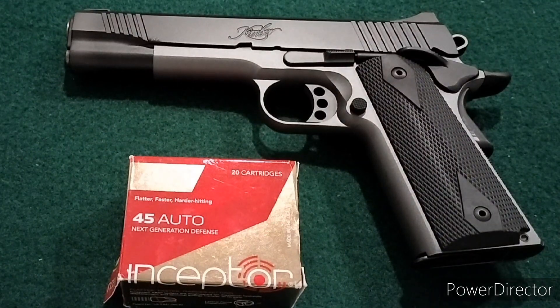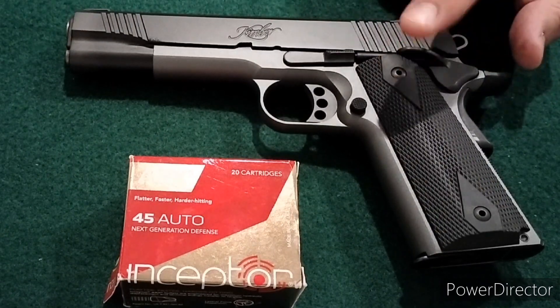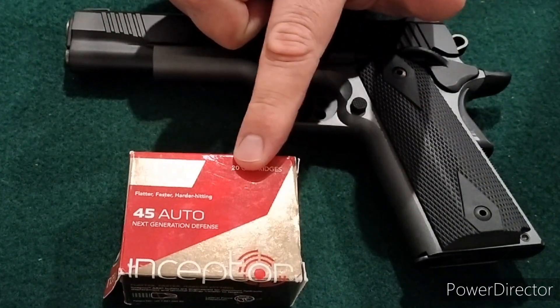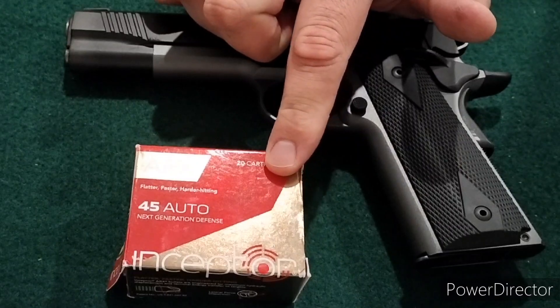Welcome back. I've been doing a lot of short barrel ammo testing lately, so I thought I'd switch it up a little bit and do some full-size .45 auto testing. This is the 5-inch Kimber, and I'm going to start off with some of these non-expanding defensive rounds.